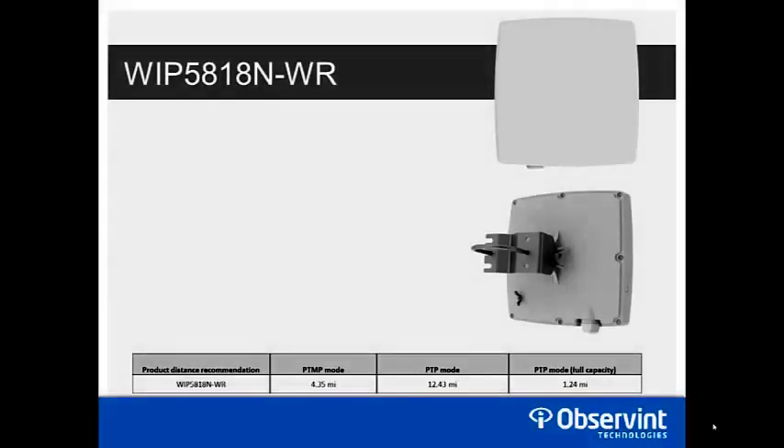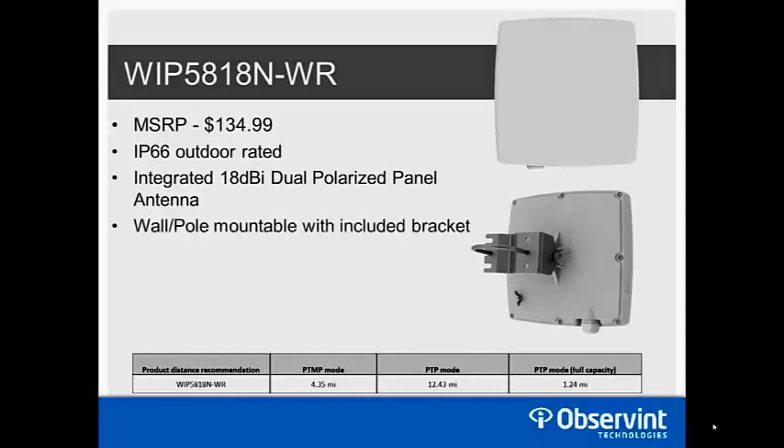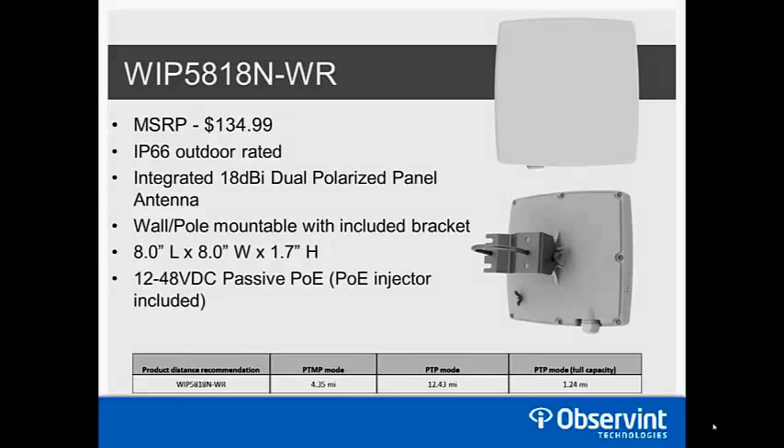Next is the WIP 5818N-WR, with an MSRP of $134.99. It is IP66 outdoor rated and the biggest difference is its integrated 18 dB dual-polarized panel antenna built directly into the housing — no additional antennas needed. It's wall and pole mountable with the bracket included. Dimensions are 8 by 8 by 1.7 inches, not including the bracket depth. It also operates on 12–48 volt passive PoE with the injector included.